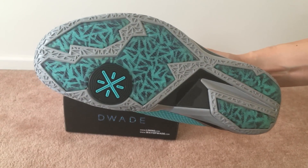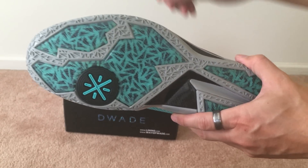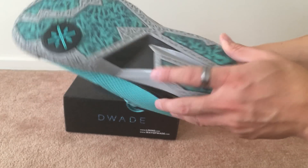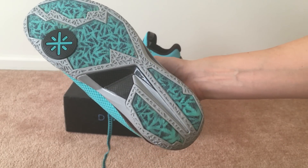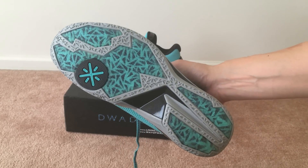Here's the traction on the bottom — you've got the Way Way logo, and as mentioned, the pattern on the box is actually what you see on the bottom of the shoe. You also have the carbon fiber shank right there. The bottom is sick to me — a pretty dope design.